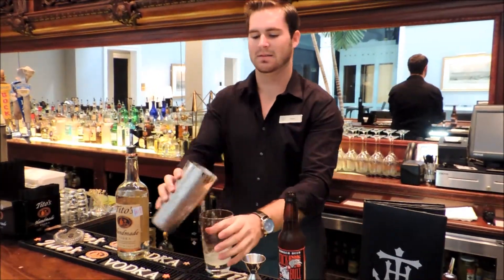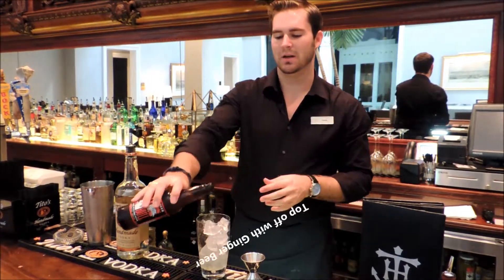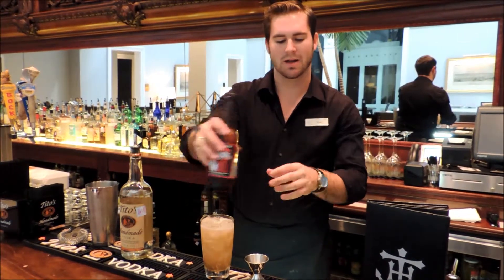And then we're going to fill it up with some ice, and then top off with a little bit of ginger beer. You can get that at a local liquor store like Spags, or your own liquor stores will carry that for you.